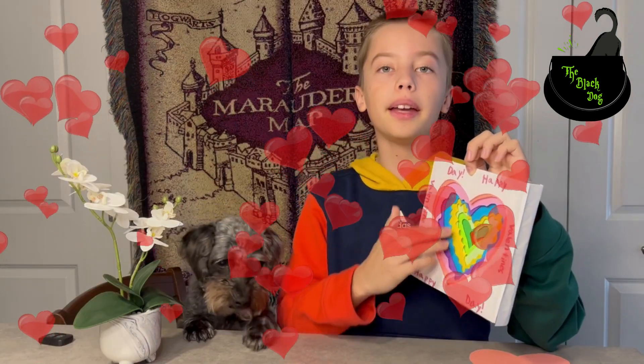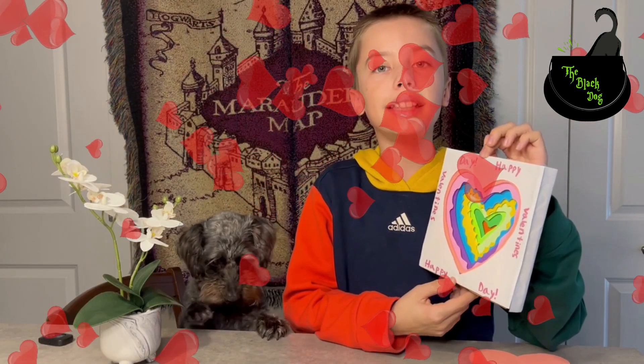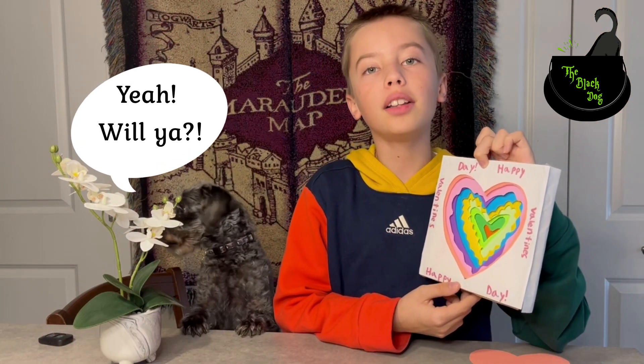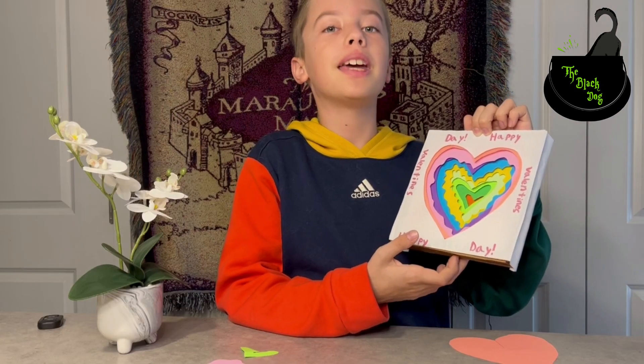Hello friends, welcome back to the Black Dog channel. Do I make this present for someone on Valentine's Day? No — will you make this present for someone on Valentine's Day? Then let's begin.